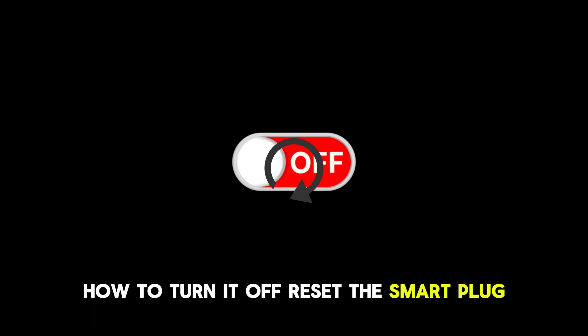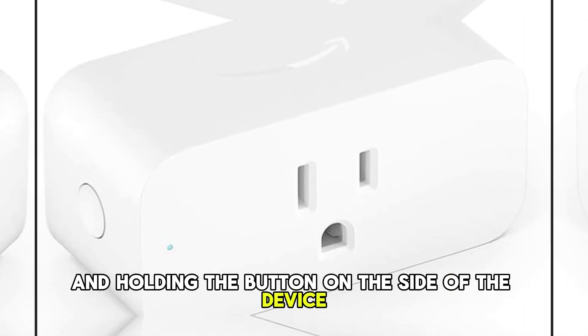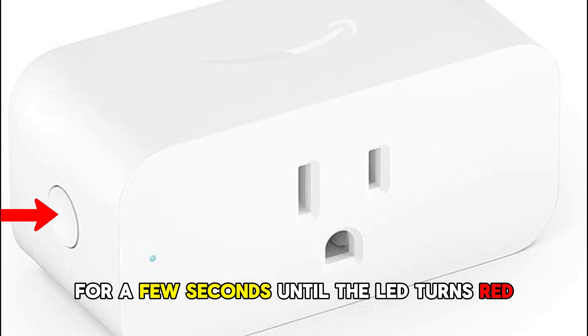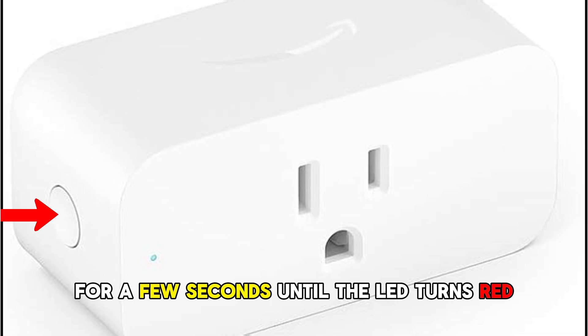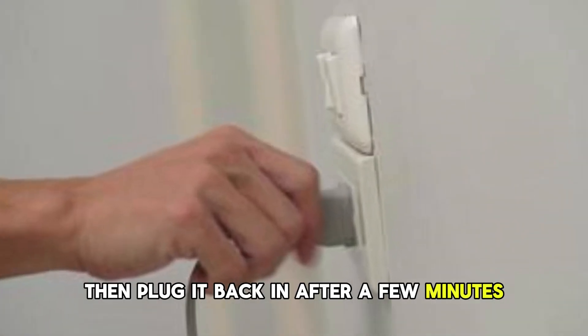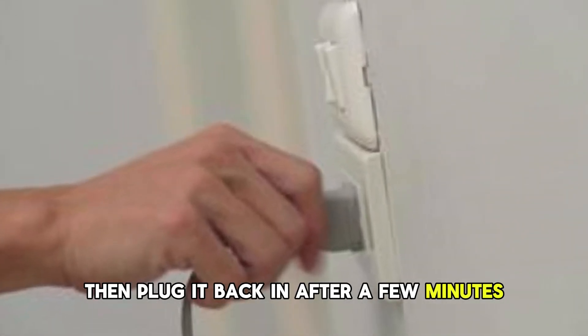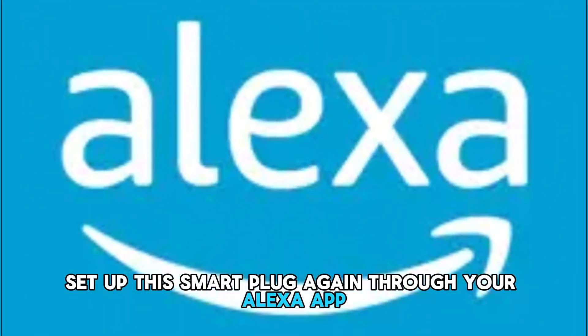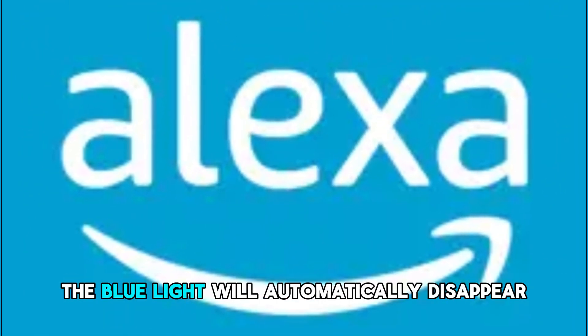Reset the smart plug. This can be done by pressing and holding the button on the side of the device for a few seconds until the LED turns red without flashing blue. Unplug it from the main circuit, then plug it back in after a few minutes. Set up the smart plug again through your Alexa app. The blue light will automatically disappear.